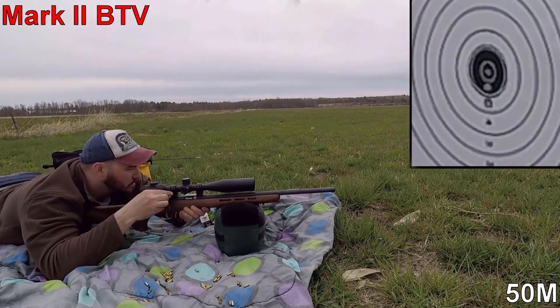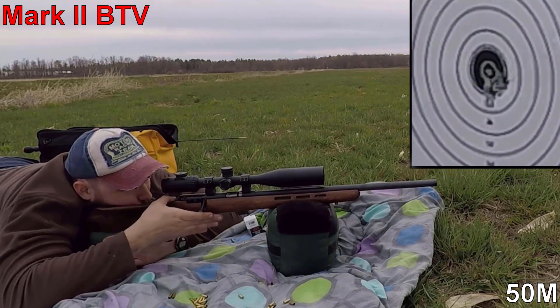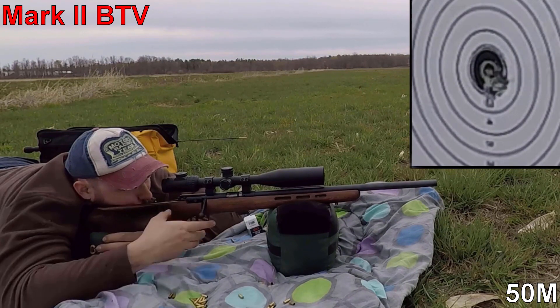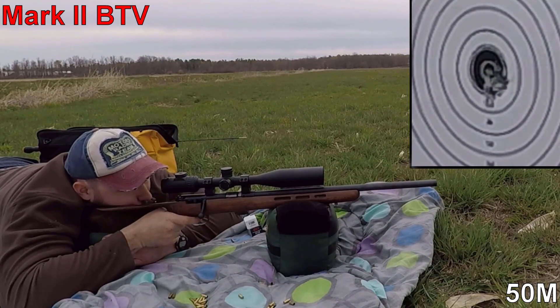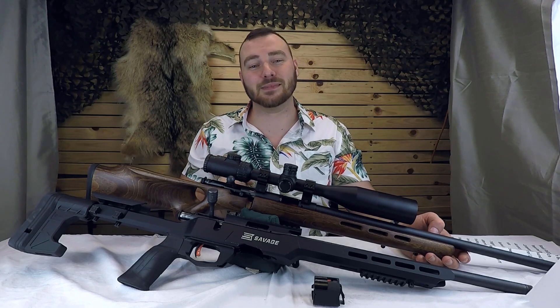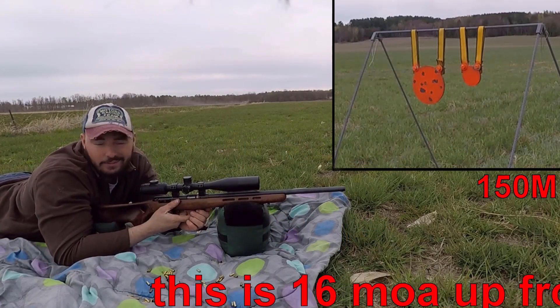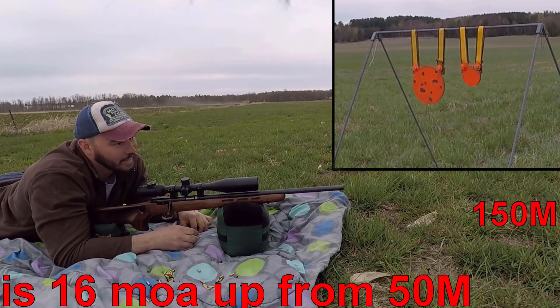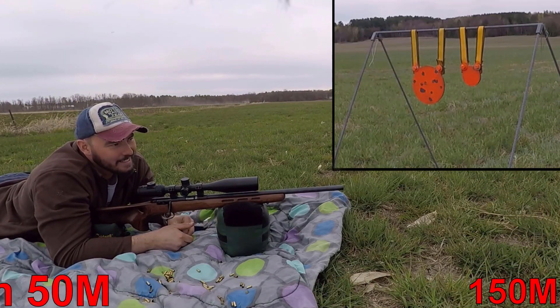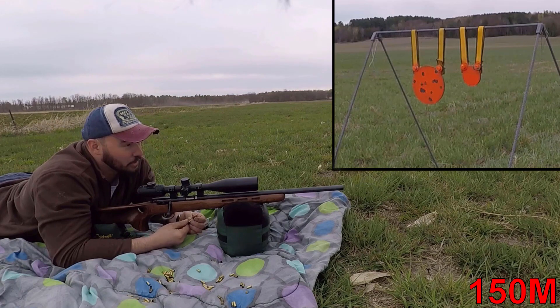Let's start with accuracy. The Savage Mark II is a phenomenally accurate rifle. This thing yields great groups all day long with CCI standard velocity — it will perform. We shot this thing out to 150 meters and it will shoot a dime-sized group. Shooting at 50 meters is a lot of fun when you're going for tight groups, but shooting at 150 meters is even more fun ringing steel. Let's see if we can get a couple rounds on those steel gongs.